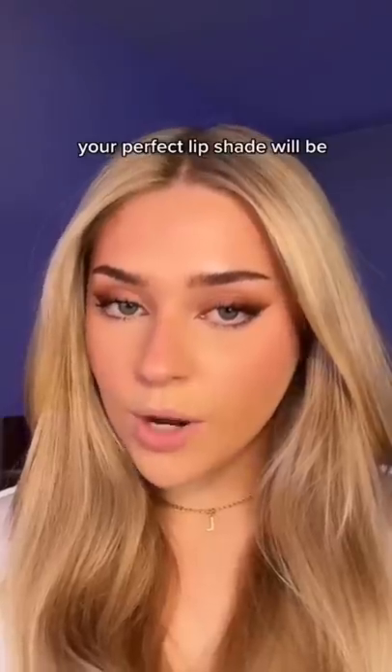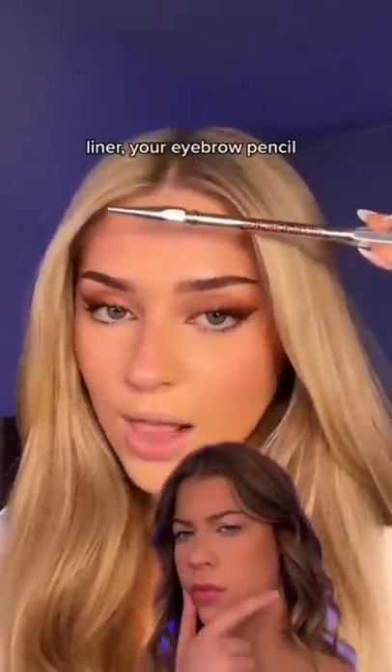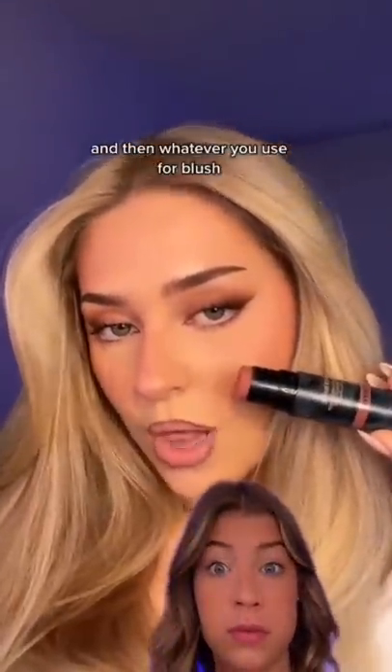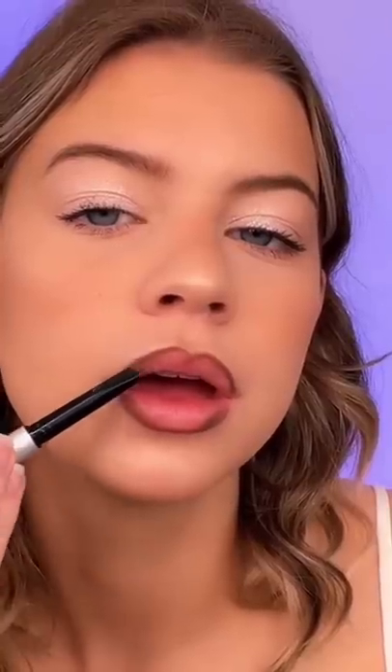Your perfect lip shade will be your eyebrow liner — your eyebrow pencil lining your lip. And then whatever you use for blush on the middle of your lip. I have to try this. This is what I used on my brows today. It is the It Cosmetics Brow Powerful in the shade Universal Taupe. The blush I have on is ColourPop Love Me Not. I'm going to put a layer of this blush stick from ColourPop first. Now I'm blending it. Now I'm putting on some clear gloss from Smashbox. So this is the final lip. Let me know what you guys think. Is it my perfect lip shade?